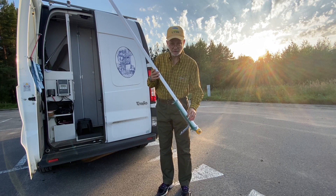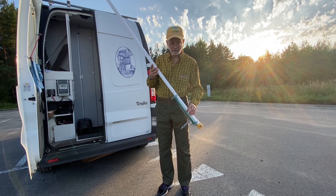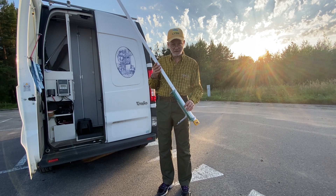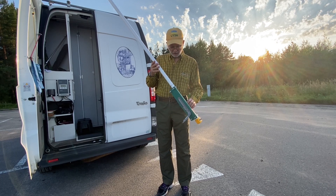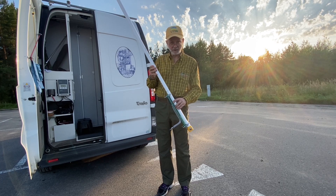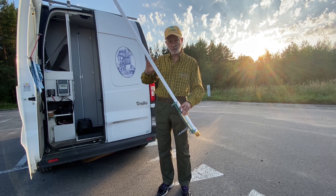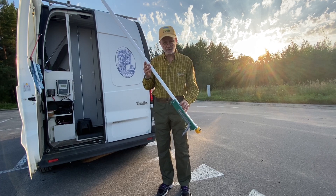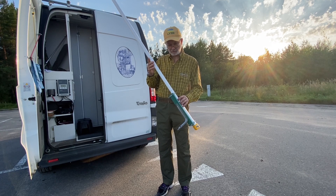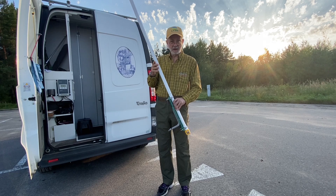This is my VHF/UHF J-Pole antenna. I've been inspired to make this antenna by an article in QST magazine, February 2003, by Edison Fong, WB6IQN. I was intrigued that this antenna is dual-band VHF/UHF, working as full-size half-wave antennas both on 2 meters and on 70 centimeters.